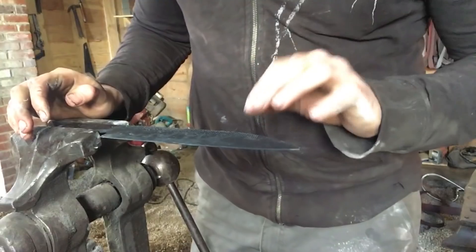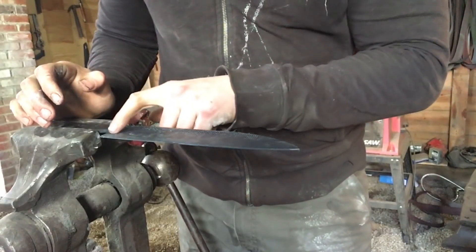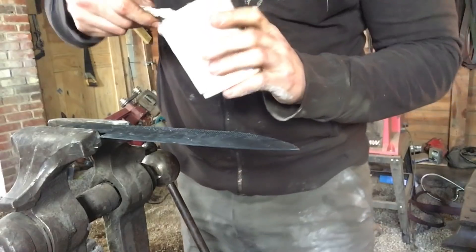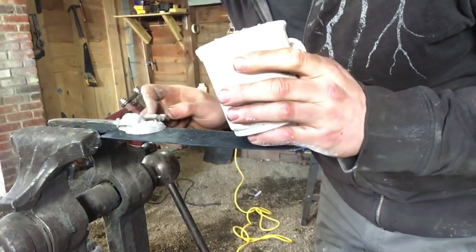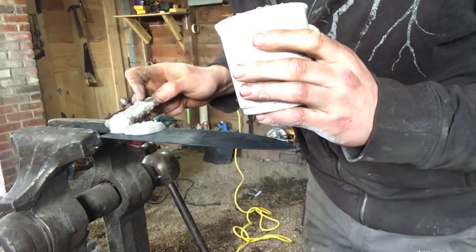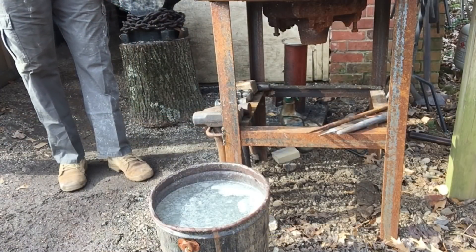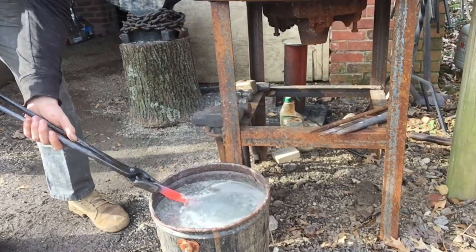The next thing is to put clay on the blade to get our hamon. That's going to keep the back of the blade soft, and the pretty line you'll see is the mating between the hard and soft steel. I'm using Satanite refractory cement, but any castable refractory will work. I'm just painting it on nice and thick — about a quarter inch — all the way across. My water is preheated, the edge is just about up to critical. Let's quench — fingers crossed, no cracks.